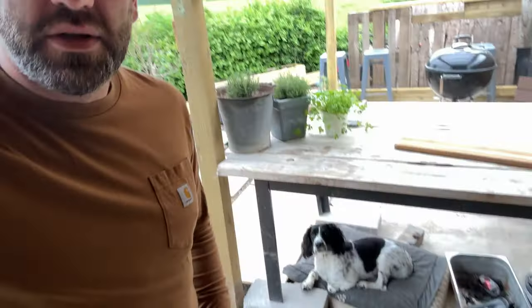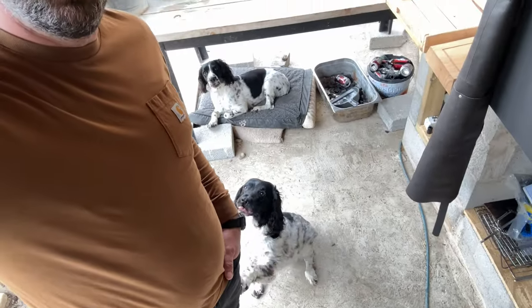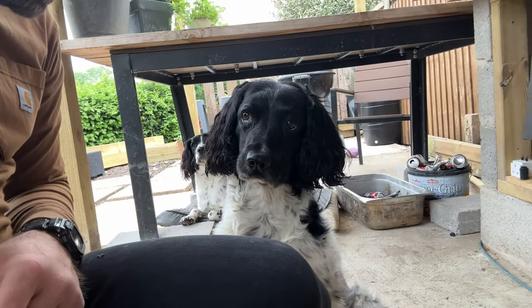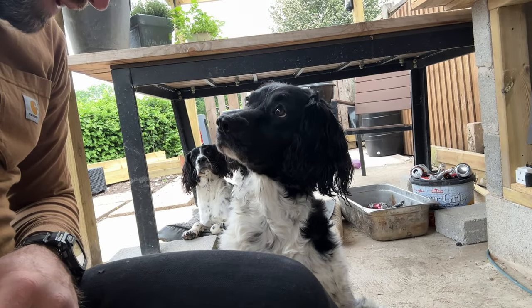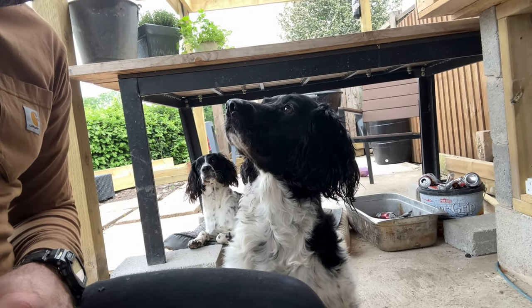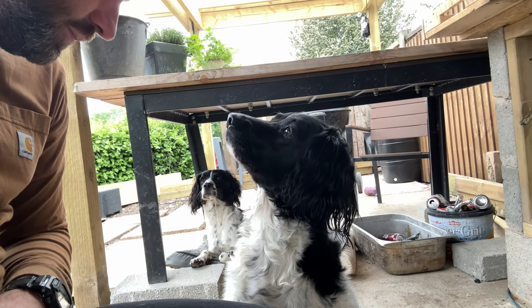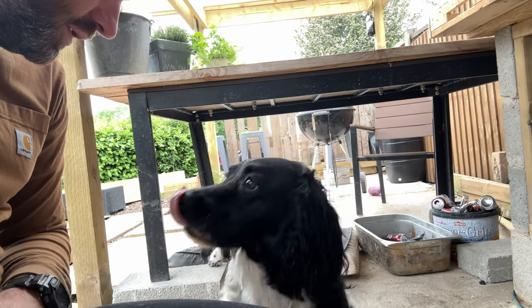We've had a slight change of plan as well. Holly wants a word - what do you want to tell me? You were meant to be getting your dinner weren't you? Let's go feed the dogs, I'll be back in a sec. Okay, dogs fed and we'll get back on with it.